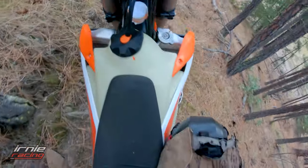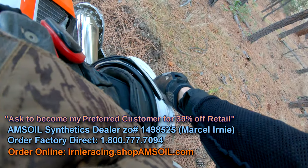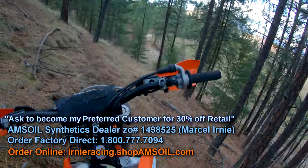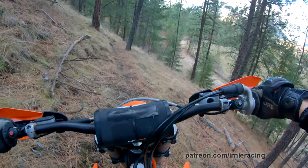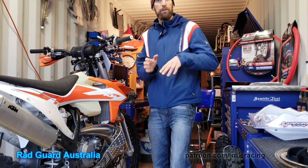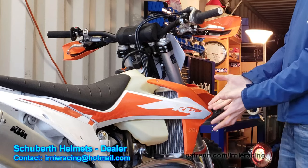Oh, my foot — I actually did hurt myself. Oh my god. It whacked my toes. And I've got a lot of products to bring your way — installation videos, product reviews, and of course long-term tests of the KTM.